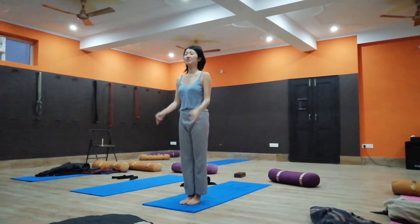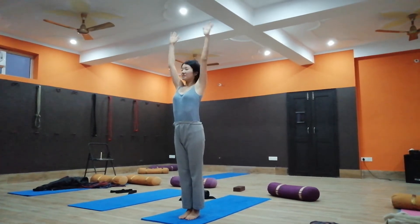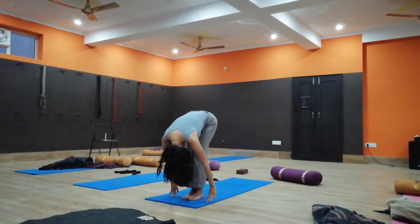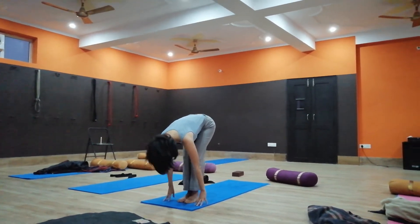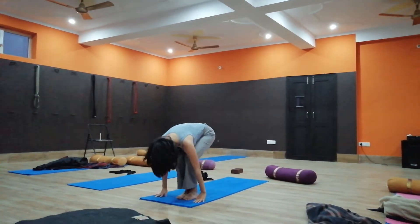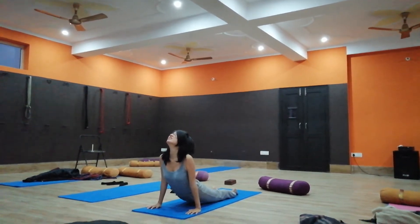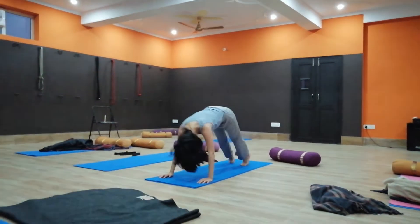One, inhale, raise your both arms up. Two, exhale, fold forward. Three, inhale, look front. Four, exhale, go back to Chaturanga Dandasana. Inhale, upward facing dog. Exhale, downward facing dog.